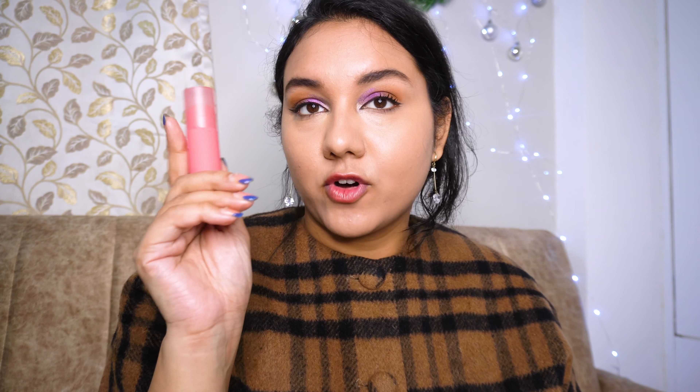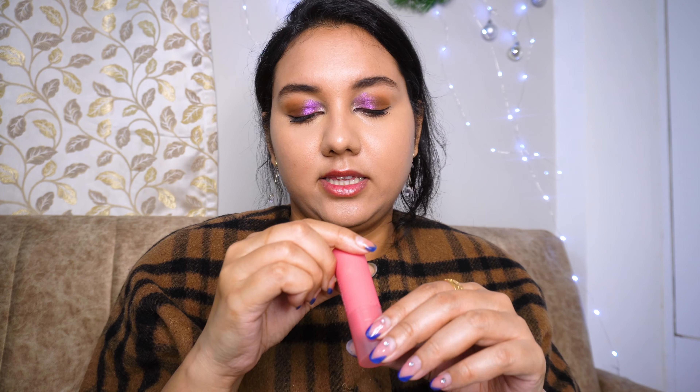Now it's time for some blush. I'm going to skip bronzer because I don't feel like I need to bronze up my skin. I'm going to use my blush — this is from Huda Beauty, their Cheek Tint in the shade 'Proud Pink.' It's a beautiful glowy product and very long lasting as well.